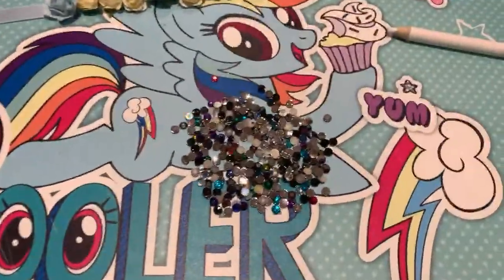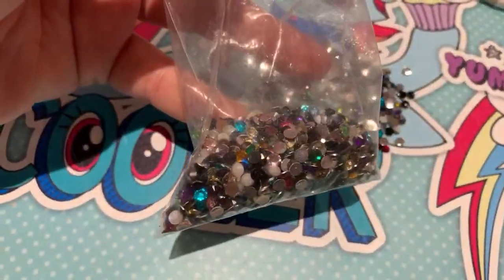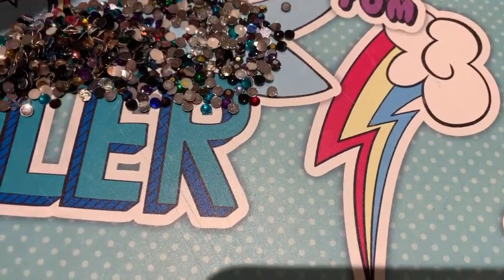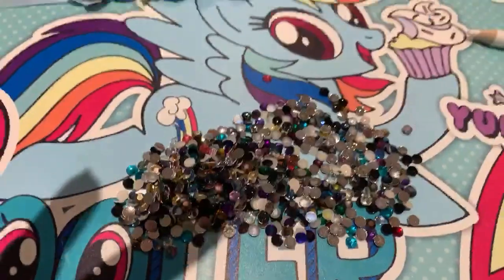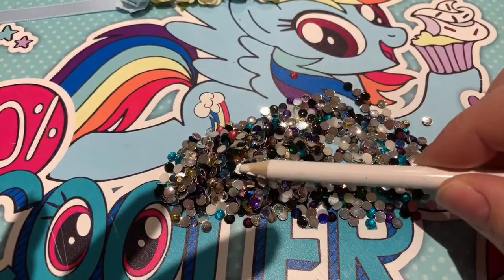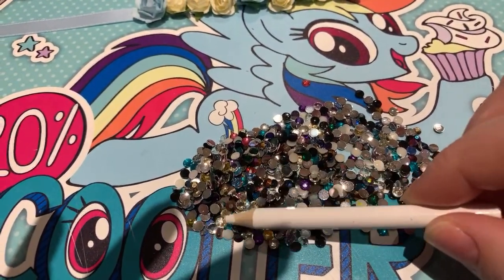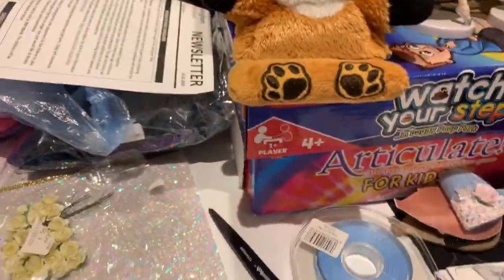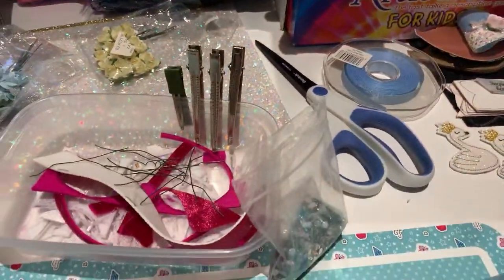So what I'm doing here — I've got this bag of mixed rhinestones and I have to go through and pick out some baby pink and some gold ones with my rhinestone picker. I need to go through these and pick out baby pink and gold.